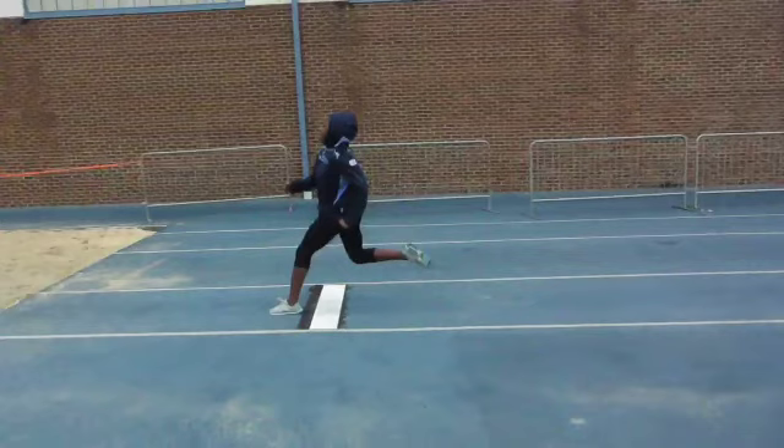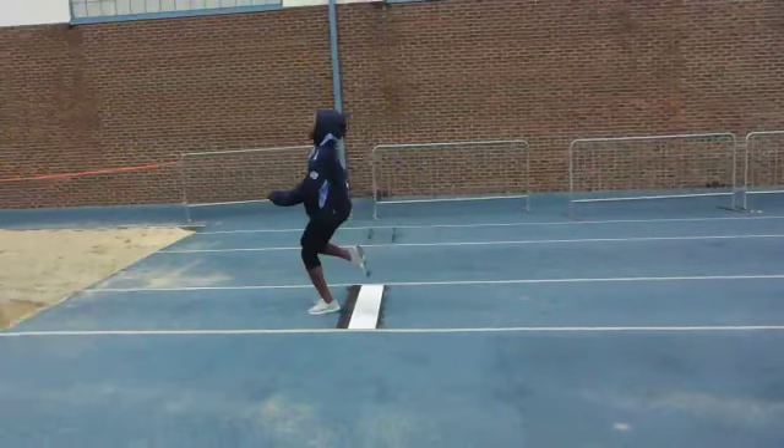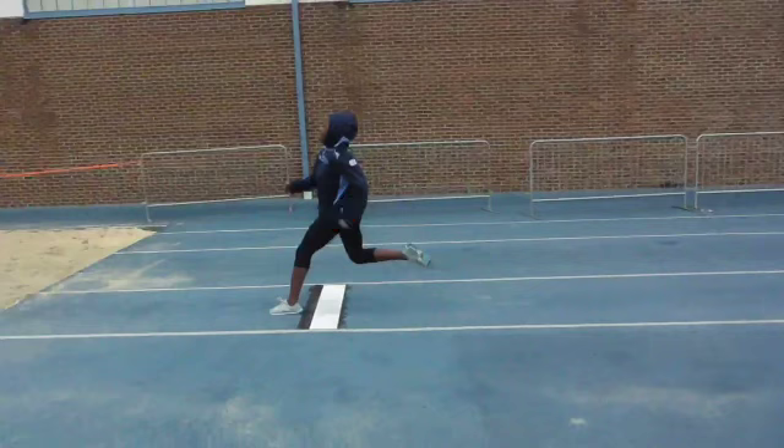There's a little too much backward lean, so I'm worried that we're going to go a little too much up and not enough out on this takeoff. And that's your angle — it can be better. It's really just a matter of having too much upward hip tilt and too much backward lean as you hit that. It's going to send it too far up.